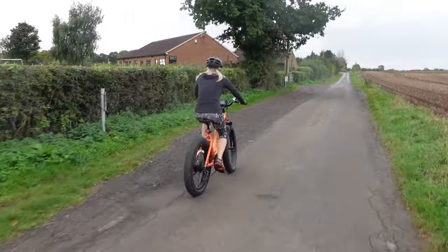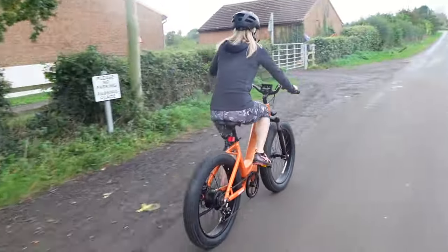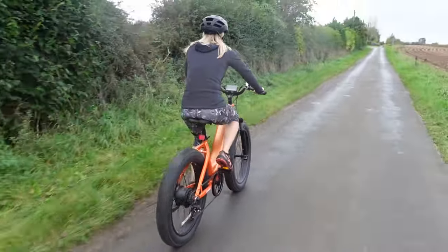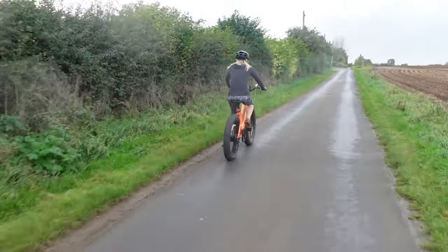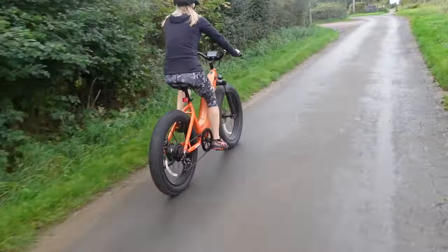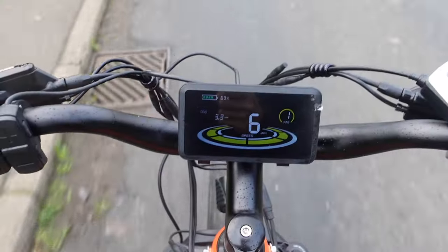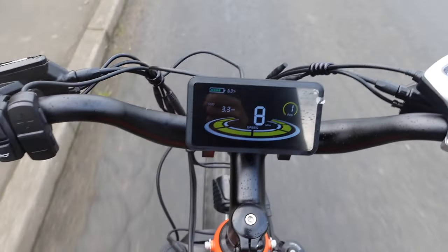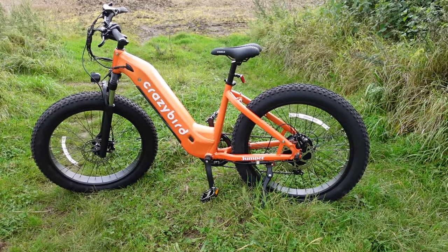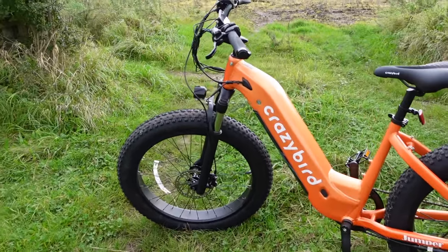The bike is loaded with 60 millimetres of front suspension, which takes the edge off all the rough terrain and also slackens the head angle for a more stable ride when the trail gets a bit steep. The bike has an intuitive cadence sensor, which amplifies your pedalling, delivering a natural, responsive riding experience. Front and rear racks are available on the Crazy Bird website, as are front and rear mudguards or fenders. That is just power assist one — incredible, really smooth takeoff.